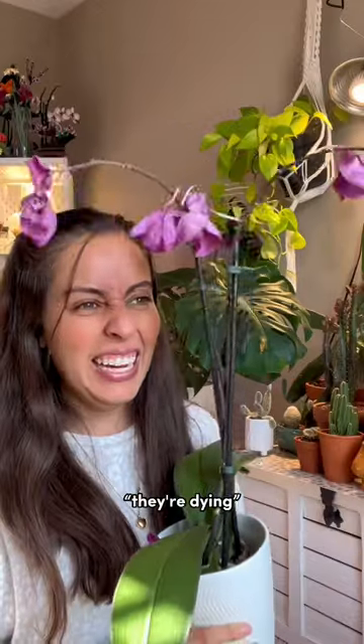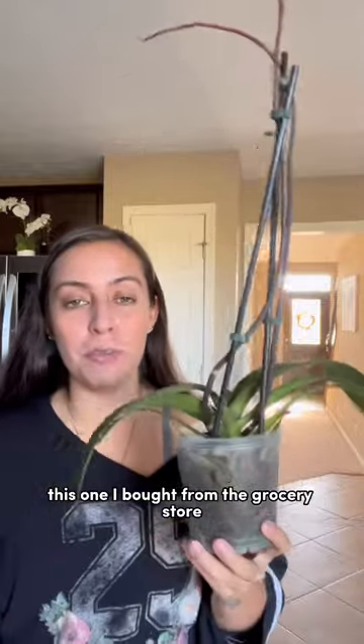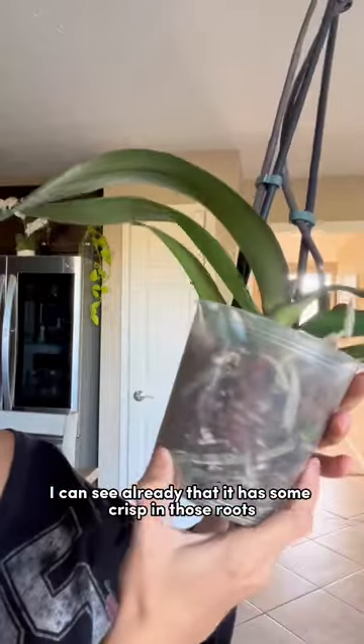My orchid blooms are dying. It's okay — let me show you what to do now. Determine if you need to repot or not. This one I bought from the grocery store, and I can see already that it has some crisp in those roots.